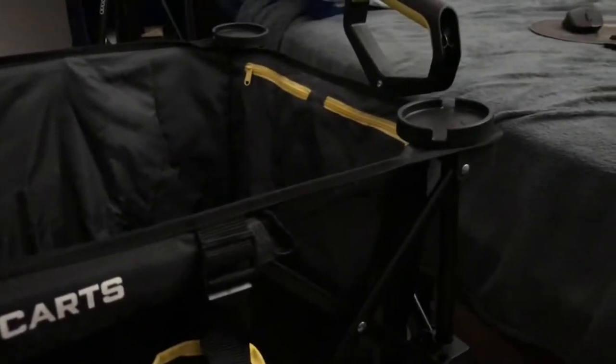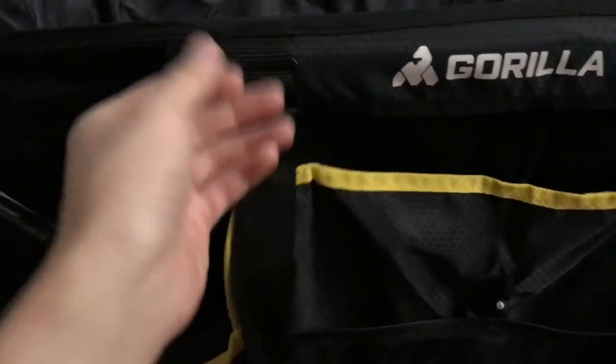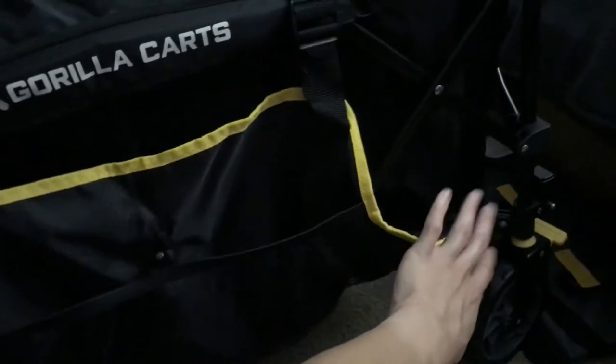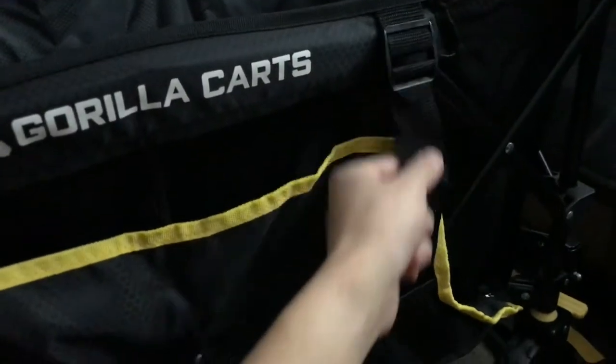Overall, the cart arrived brand new — I didn't see any defects, all the zippers are working, all the straps work. I would note that this part is not removable. There is one part that has a zipper and you can unzip it so you can load this pocket much easier and then re-zip it. I'm not sure if you'd prefer to just lower it down instead so you don't have to struggle with re-zipping.